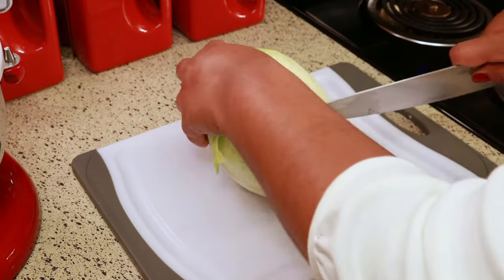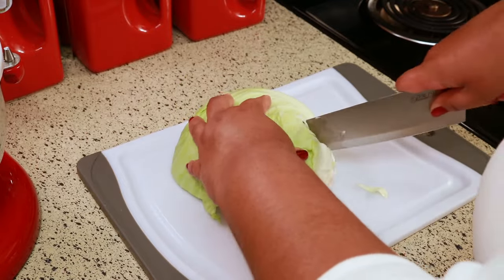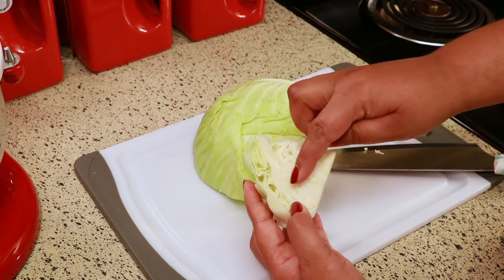I'm going to have the exact measurements in the description box below for you. There are still some good pieces of cabbage left around the core, so I'm just cutting that off.